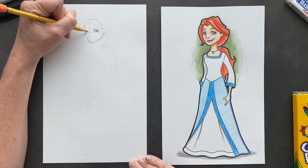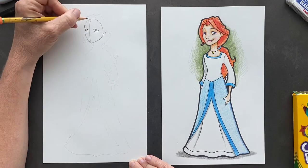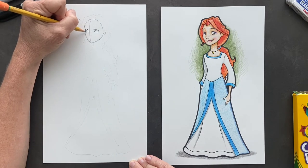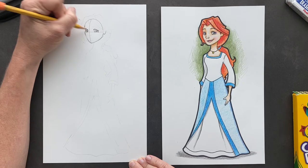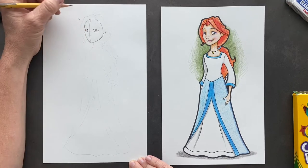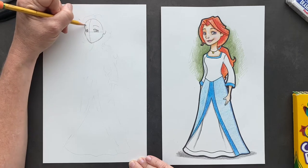Now we're going to do the one on this side — it goes up. And then here's her eye coming down. This is her eyeball; you're only seeing a little piece of her eyeball. We can tell a little bit in there. And above here are her eyebrows.